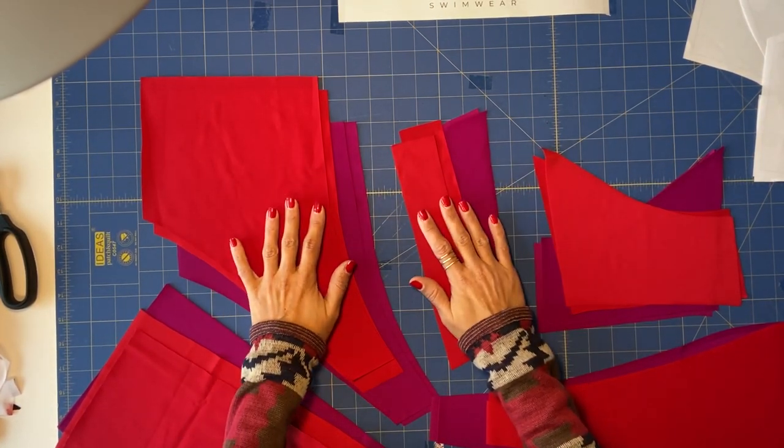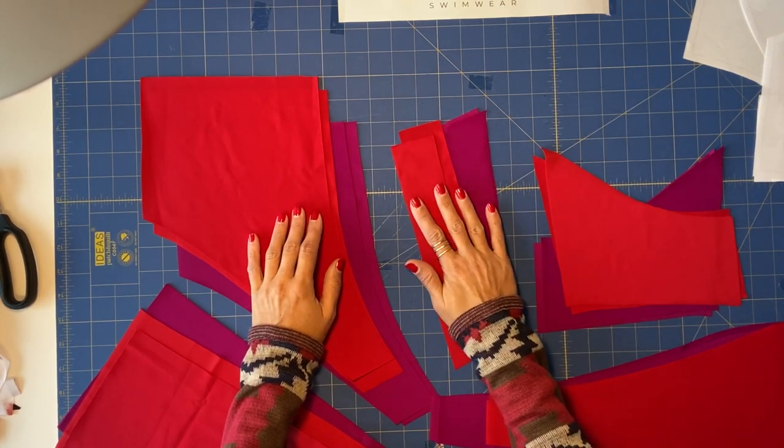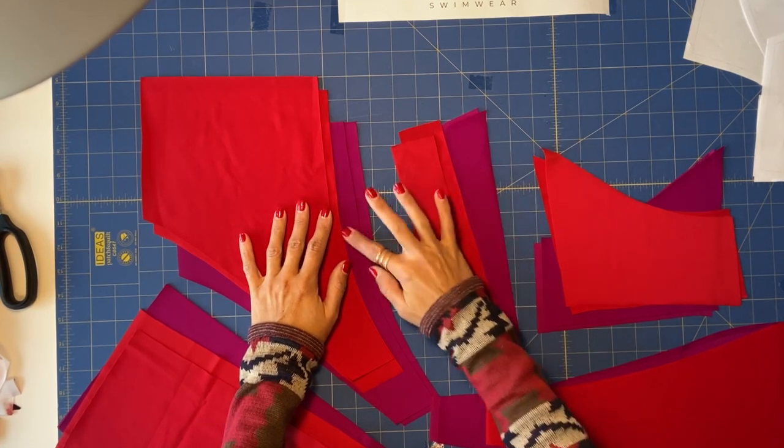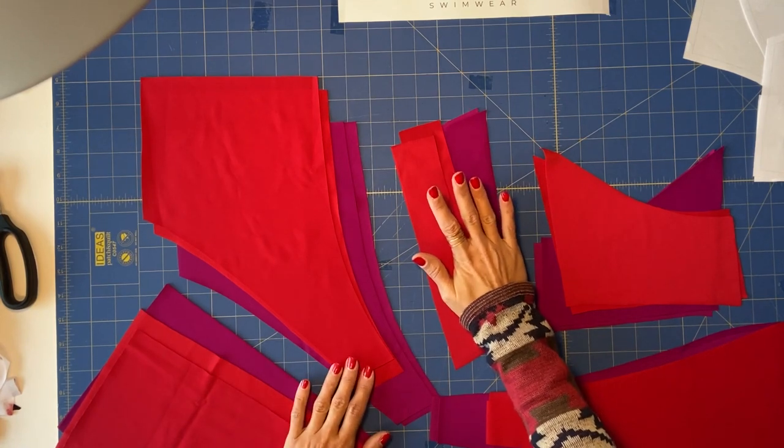We always have a right side and a wrong side of the fabric, even with a plain fabric. Check your fabric, look at the texture, and identify which is the right side.